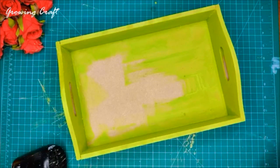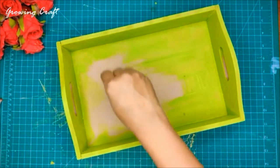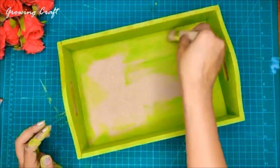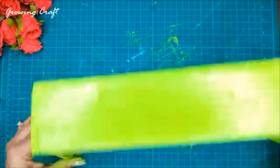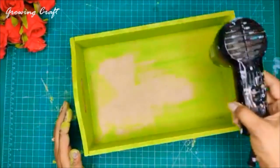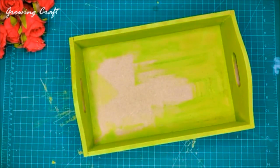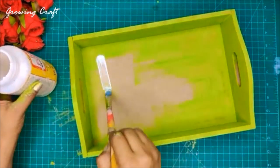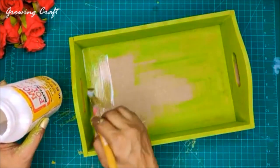Now I will start with my decoupage sheet. Before doing the decoupage work I will just make sure there are no excessive particles on my tray. I don't have to be rough — it will easily come out. I'll tap anything excessive off the base, then run my heat gun to make sure it dries out well. Now I'm going to have my Mod Podge — this is one of the best things for your decoupage work — and I'll start applying this on my base from one corner.